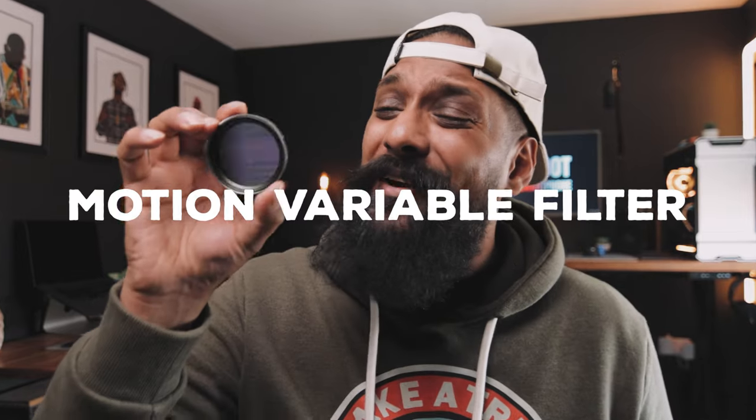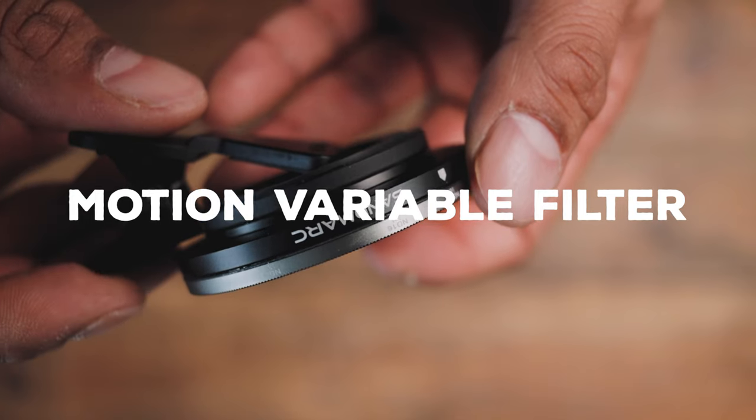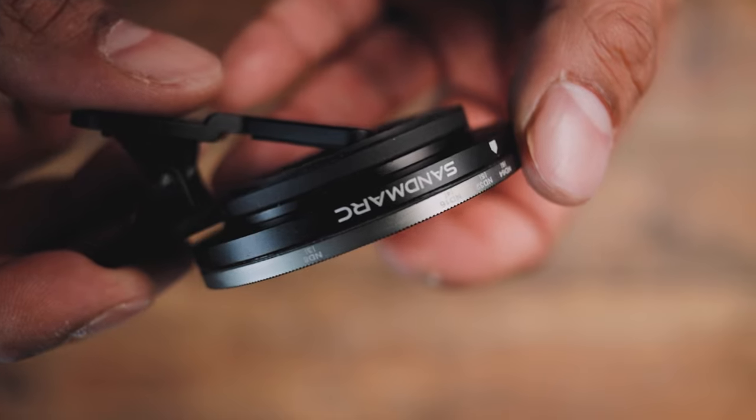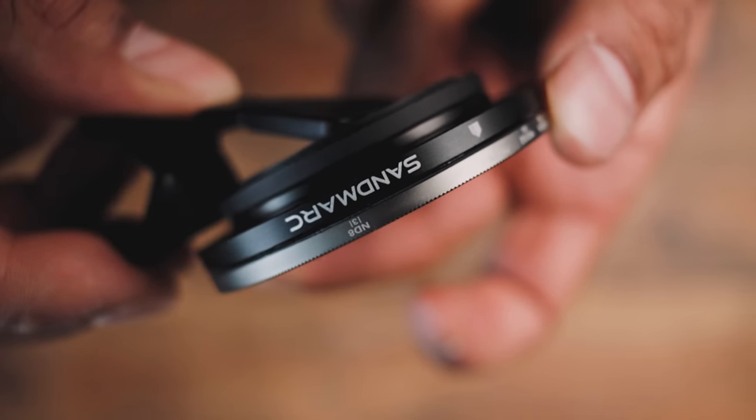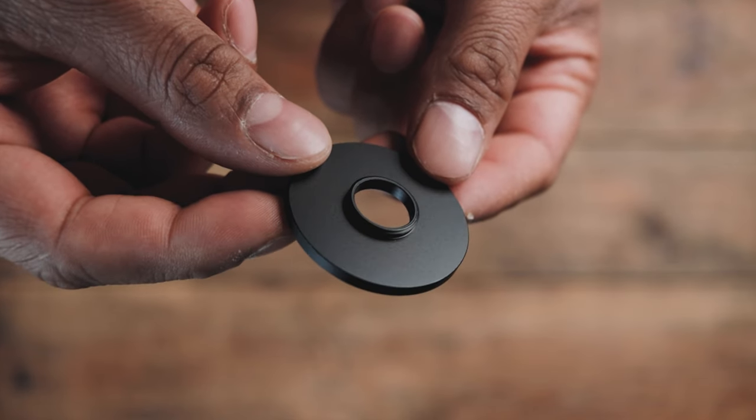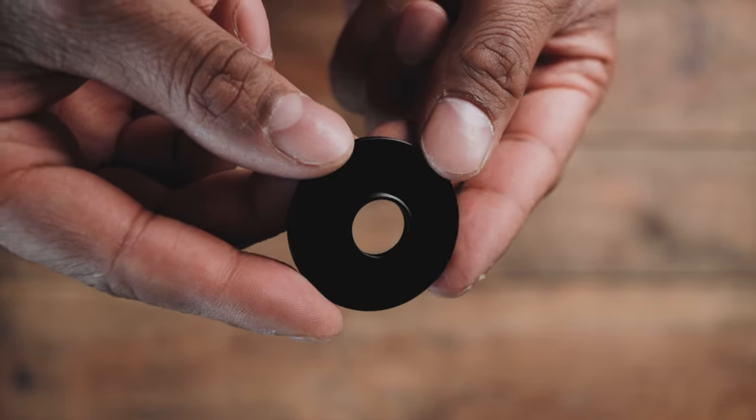So first up, the motion variable ND filter. The build quality of this is amazing. There is a good amount of weight to the product — it feels solid, it feels well-built. The movement of the ring is fantastic. The filter came with a really nice-looking case to keep it protected, and they also give you a step-up ring so you can use it with their pro cases with the 17 millimeter thread.